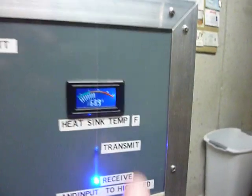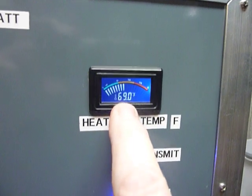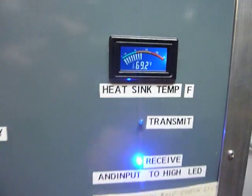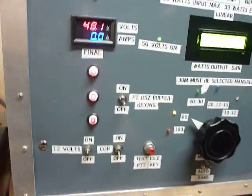This shows the temperature of the final heat sink — believe it or not, 69 degrees right now. The hottest I've seen it is 83 degrees. The heat sink is very, very large.